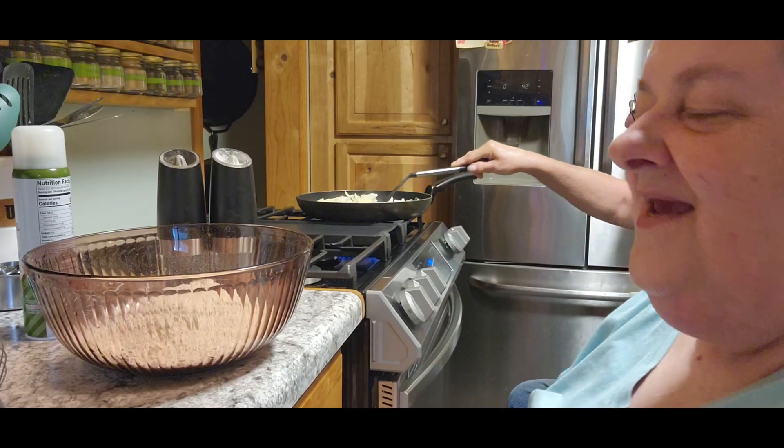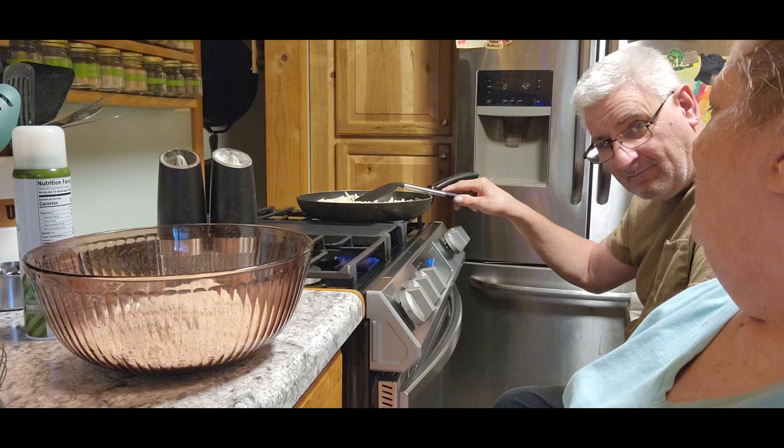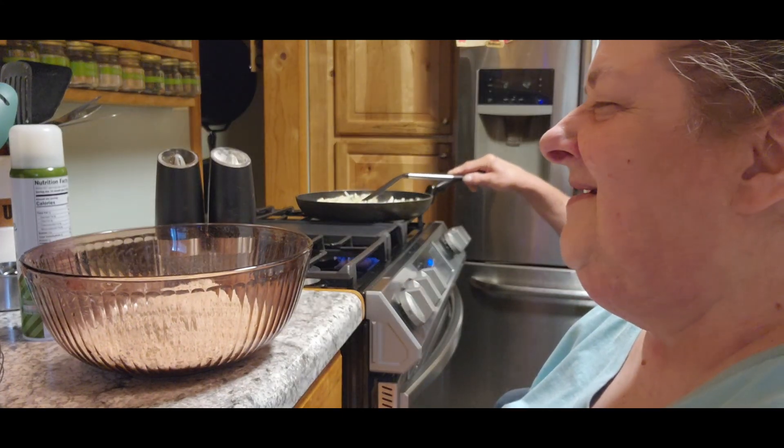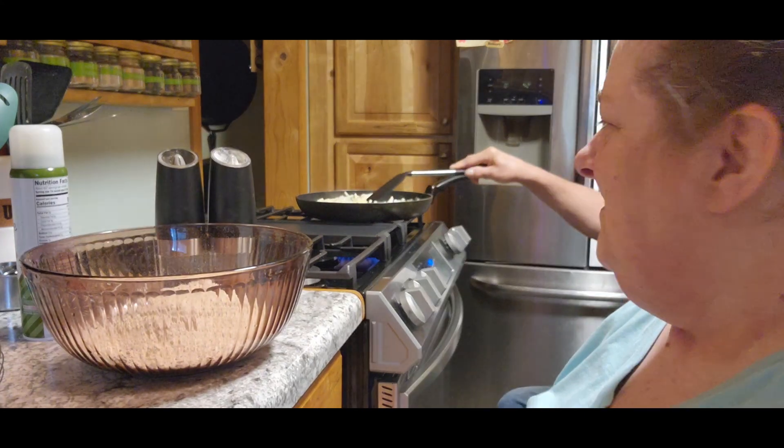Hi guys, it's Chris with City Grah Homestead. It's Friar Tom today — he'll be frying later on today too.